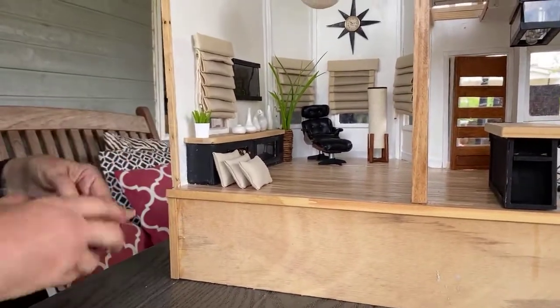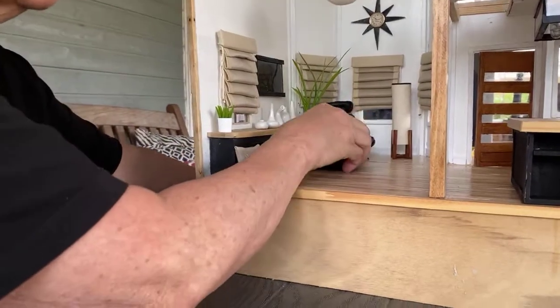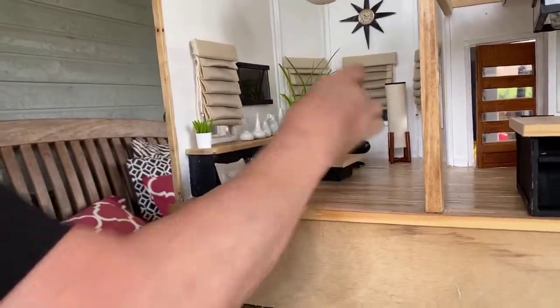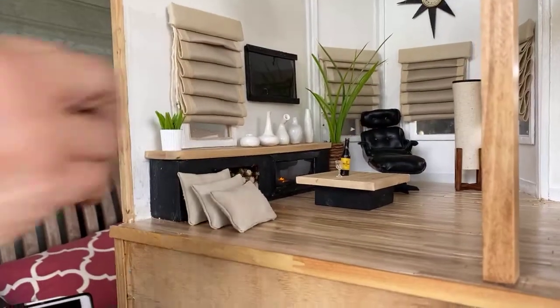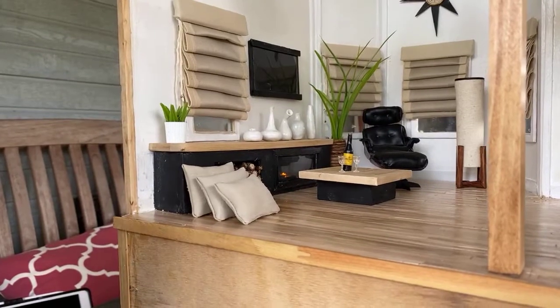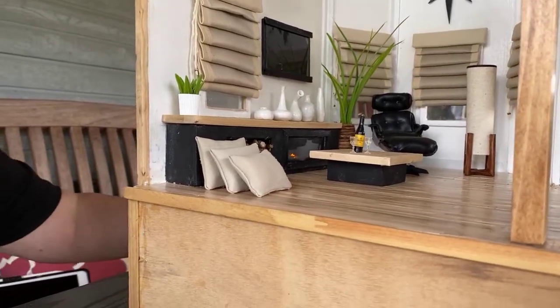The coffee table is that same bamboo wood from the dollar store — the cutlery tray from Dollarama. I think I need to get a little miniature power saw because it would make cutting it a lot easier.